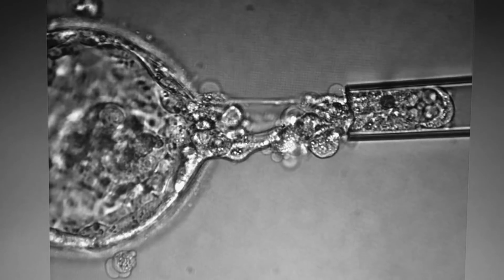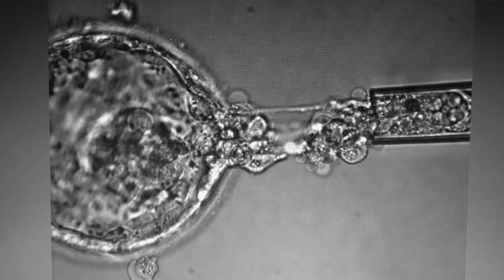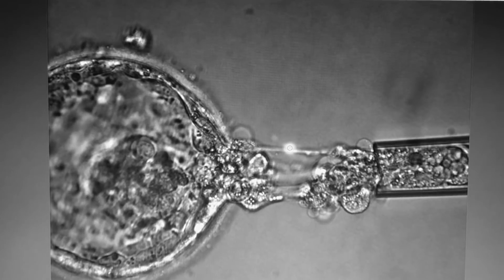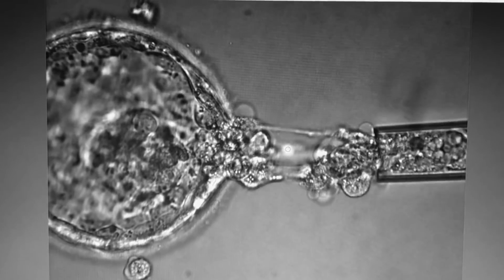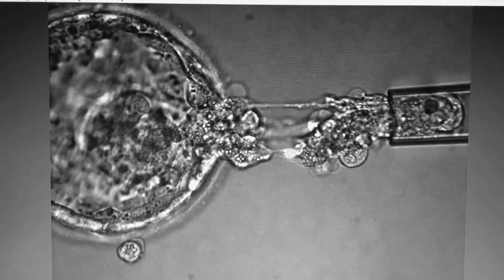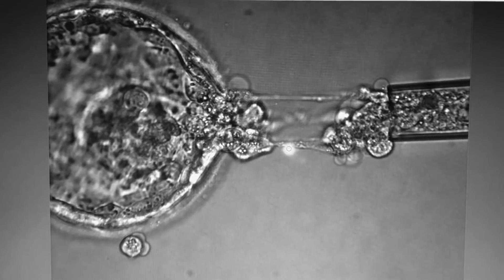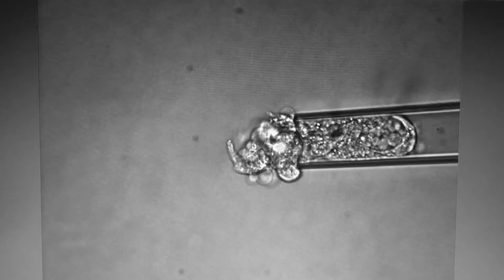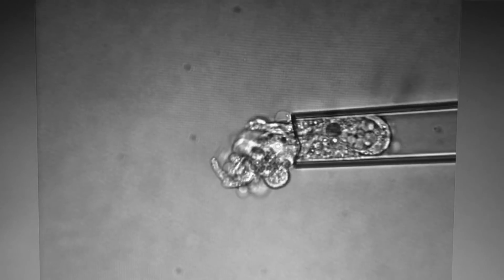This is a real-time video of the trophectoderm biopsy. You can notice that this needs adequate skills and expertise to perform, and if done correctly, it can be done without causing any damage to the embryo within a span of approximately 2 minutes. The cells which have been aspirated are then sent for further examination and analysis.